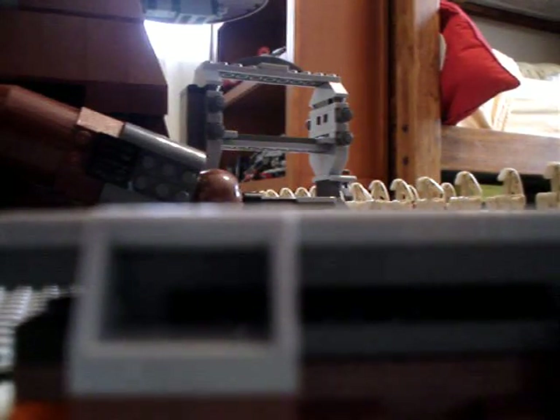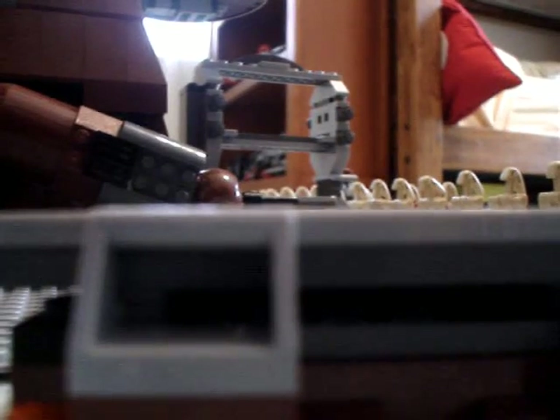Let me show you the battle droid folded down. Take off his gun — it folds like that, and it would be four on either side.